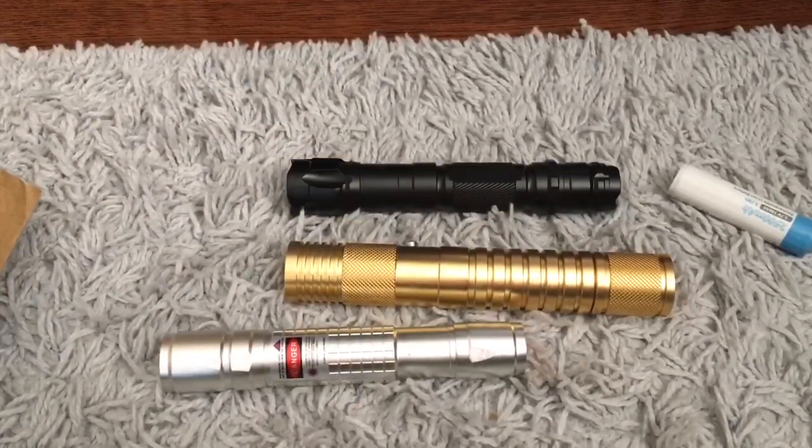I really like these cheap, inexpensive laser pointers — lasers like this and this and this. The biggest reason is because they're inexpensive, they don't cost a whole lot, so you don't have to worry about dropping it and breaking it. And if you do, it's not like you're out $200 or $300, so that's the greatest thing about it.